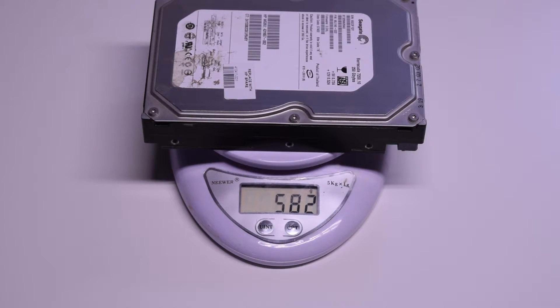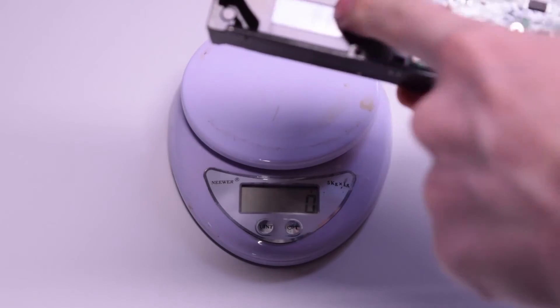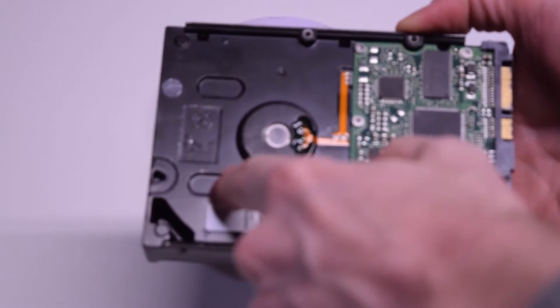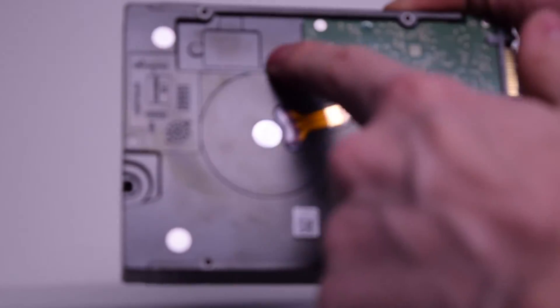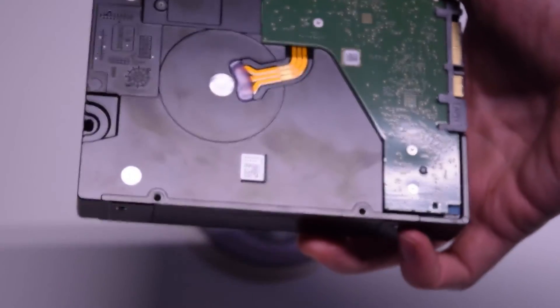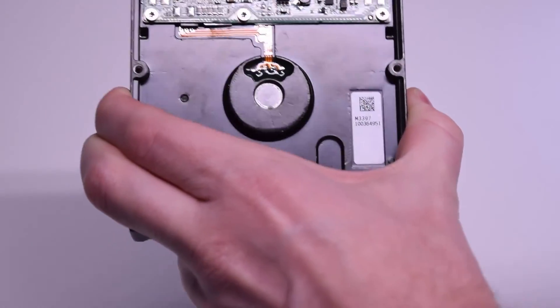This is an older 250-gig Seagate drive, and you would expect because it's older it'd be lighter, but it's 582 grams. What I was talking about earlier with the recess — you can see here there's a significant recess on this older drive, whereas the IronWolf does not have any recess whatsoever. You can also see that the motor and bearing are much larger in the IronWolf compared to a standard drive.